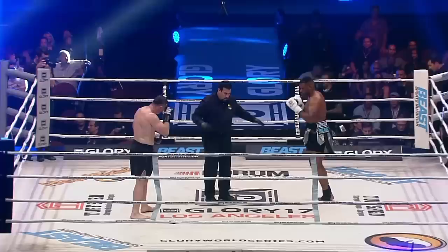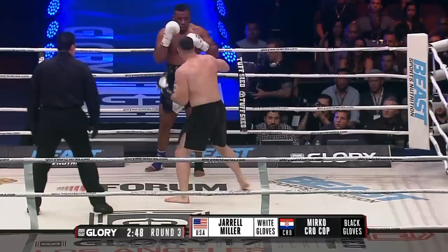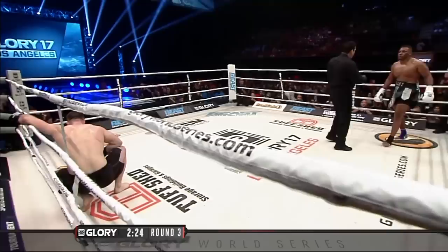We are set for our third and final round between Mirko Krokop and Jarrell Miller. He's got him hurt — it's that backdoor hook. He's catching the blind side with that right hook right there. Mirko is seeing an opening there. Krokop destroying the ribs of Miller.